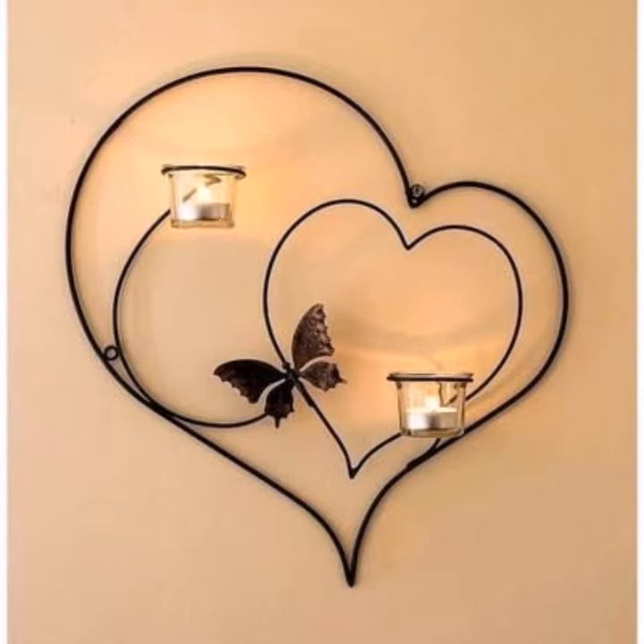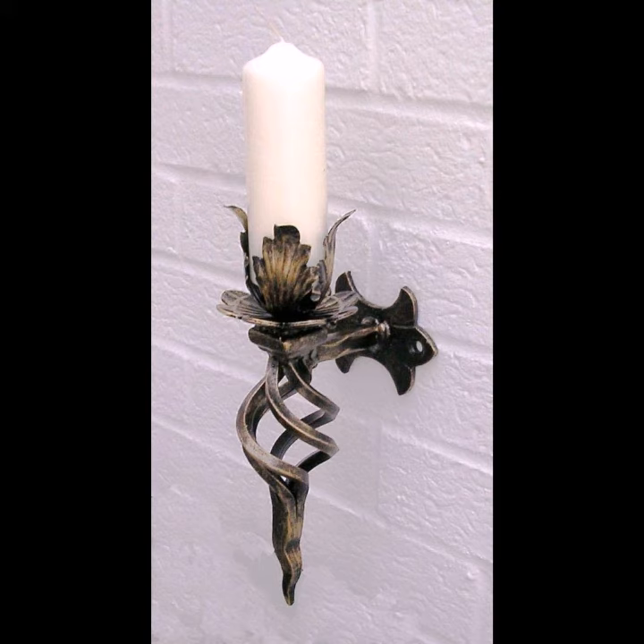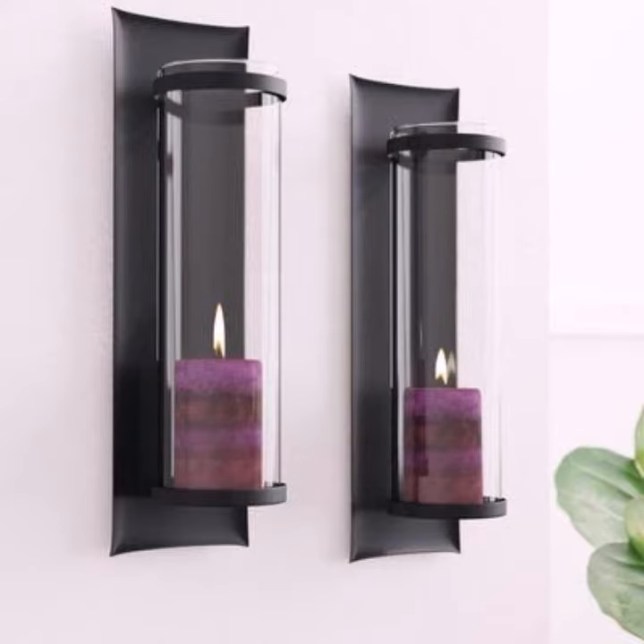The third style is Rustic: these candle holders tend to have weathered finishes, darker colors, and are sometimes made from recycled materials. The fourth style is Traditional: these candle holders can easily cross over into vintage styling, with ornamental detailing reflecting designs from years past.